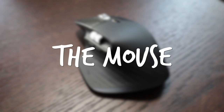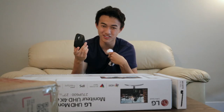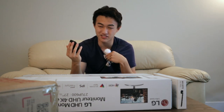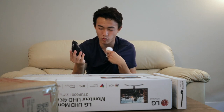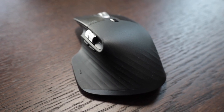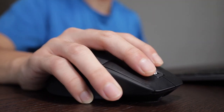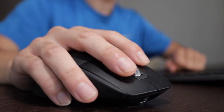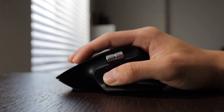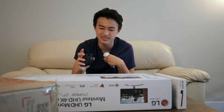Next item on the list is my mouse — this is actually a really fancy one. It's called the Logitech MX Master 3, and I believe it's the most advanced mouse Logitech has ever come up with. Part of the reason I got it was for video editing, and it's definitely helped with my productivity for making YouTube videos. Unlike regular computer mice that only have two buttons and a scroll wheel, this one also has a side scroll wheel and side buttons.